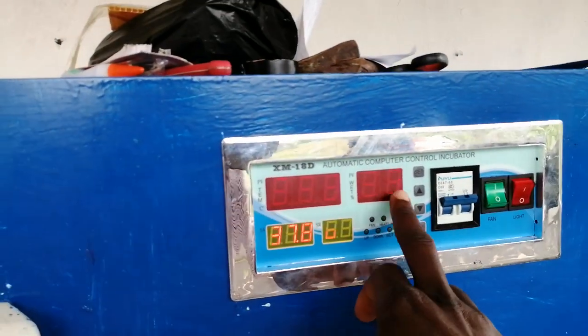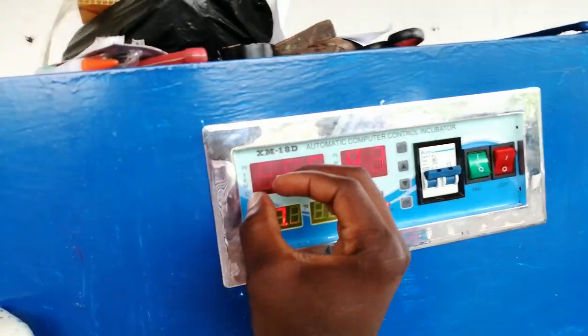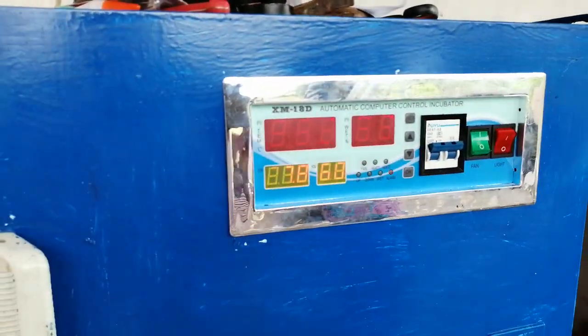That's the humidity power working because the humidity here is low — that's 47 — and it's set to 60. Thanks for watching, bye.